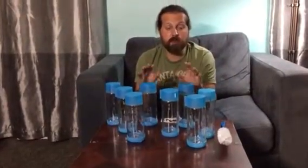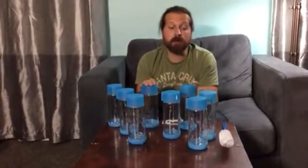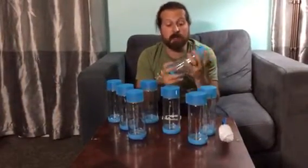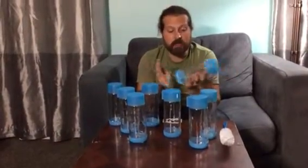We like to use them because we juice, so we will make a couple days worth of juice and keep it in the bottles. You can give it a good shake to mix everything up, pour a glass of juice, and you don't have to do it every day. Tons of great uses for these.